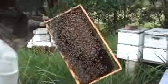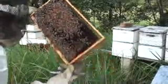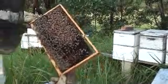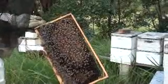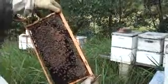So that one's got a bit of chalk brood disease in it. I think the trick is to get rid of these old black combs — see that one's old and black. That other frame I pulled out was a relatively new frame and it didn't have any chalk brood disease. So that might be a plan to just keep on replacing these old black combs.